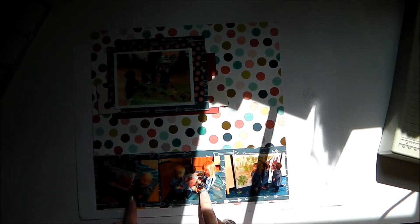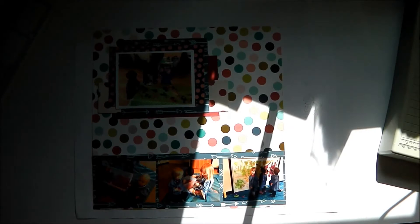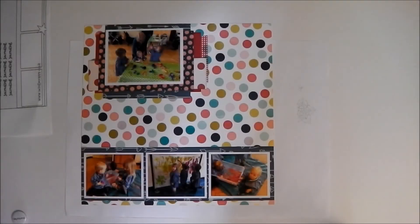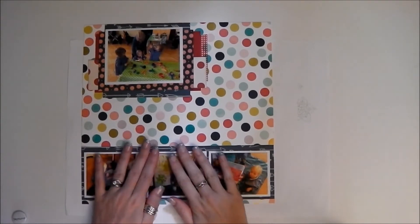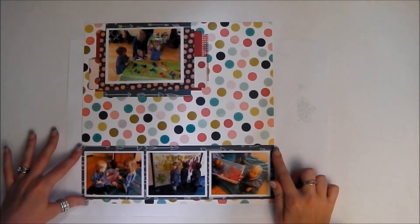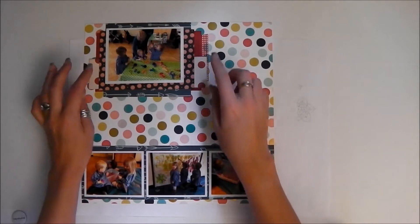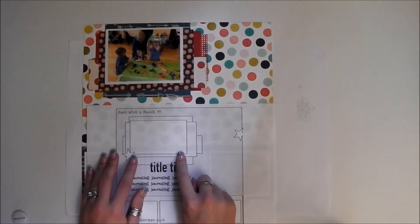I'm aware that the sun's started streaming through my window — I'll sort that out. I'm going to mount these three photos onto white cards, give them a border, and get the edges inked of this cluster and stuck down. Okay, sunshine problem sorted — sorry about that. I have gone ahead and mounted my three little photos down the bottom and put them onto a strip of blue arrows paper, and I've put a cluster up here, really trying to use the sketch.